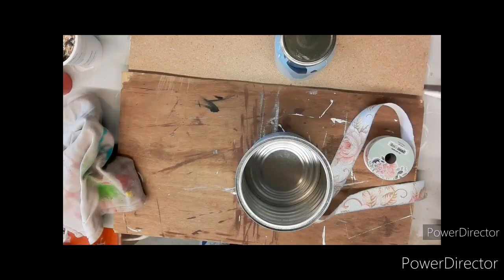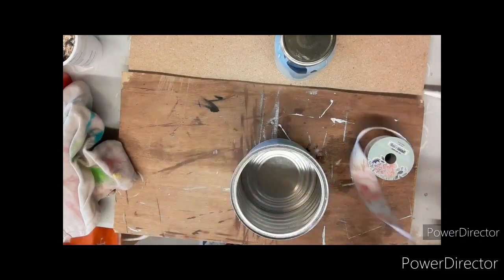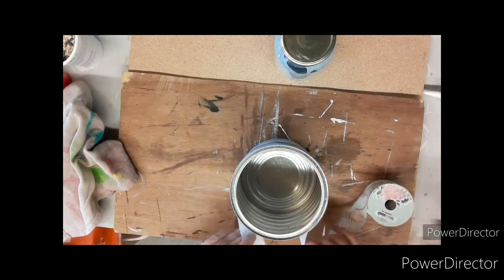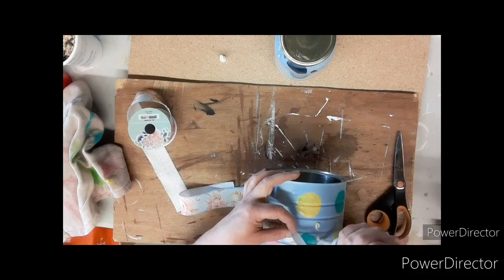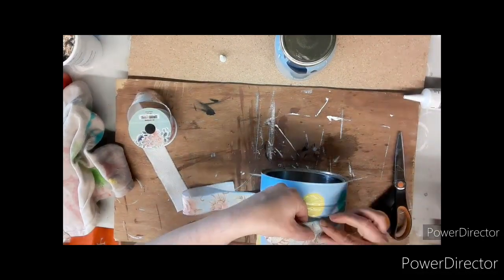Now we're going to spray it with a clear coat spray so that when it's outside all that paint is protected. Next, take your ribbon and measure it around your can to go all the way around, then cut it off.